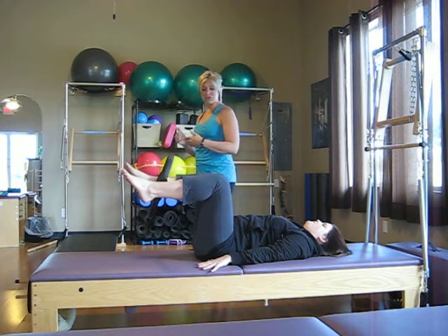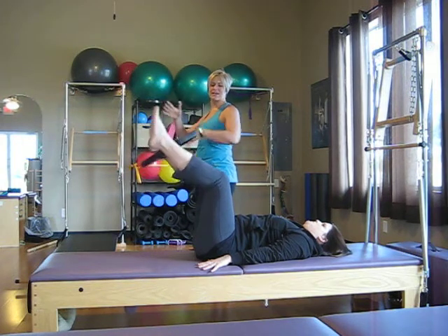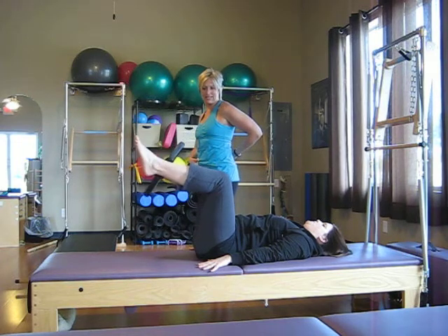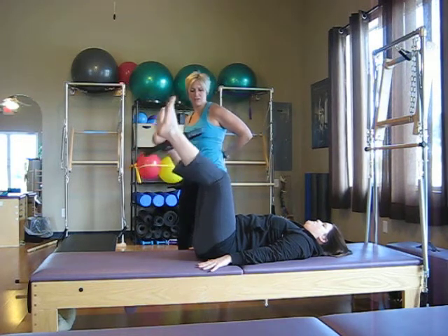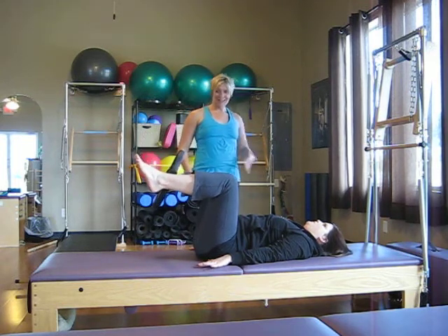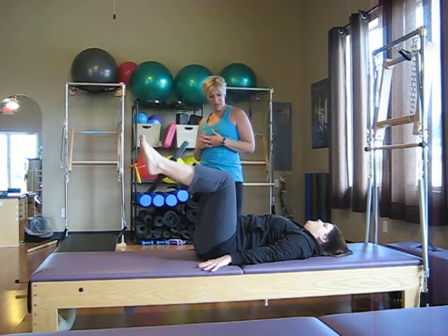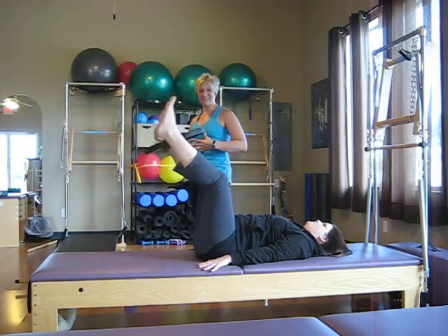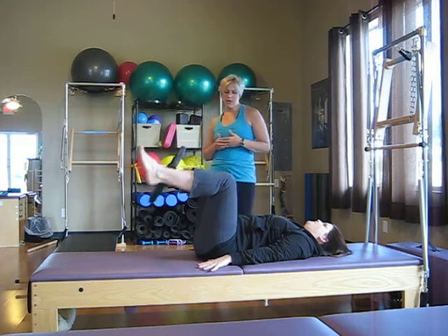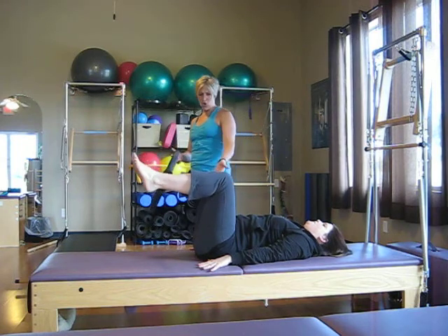Now she's going to gently squeeze the circle the whole time. She's going to inhale and just straighten the legs, keeping her tailbone nice and heavy, and then exhale to bend back in. We're going to do five of those — inhaling with a nice lengthening and stretching through the backs of the legs, lots of good inner thigh work on that reach, and then coming back. Two more — lengthening and feeling the belly button really sink in as those legs stretch. One more time.